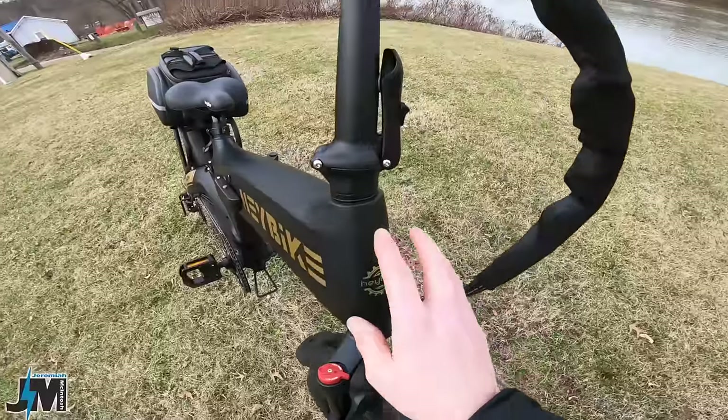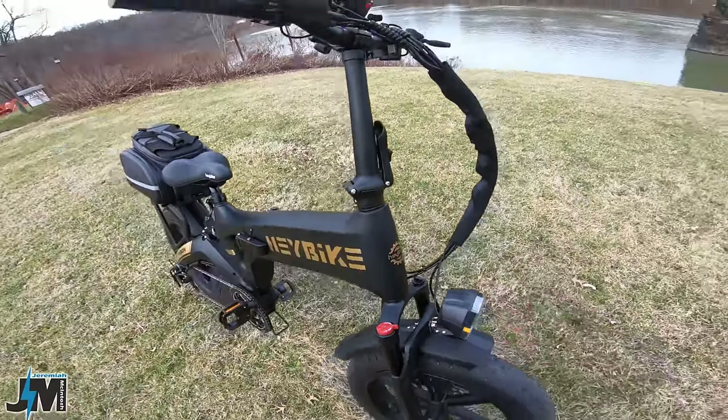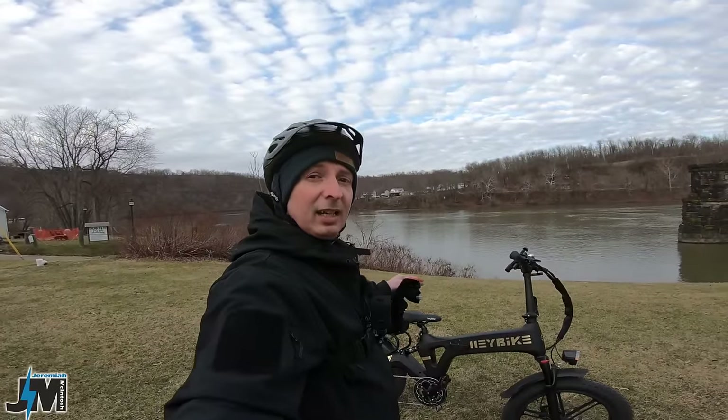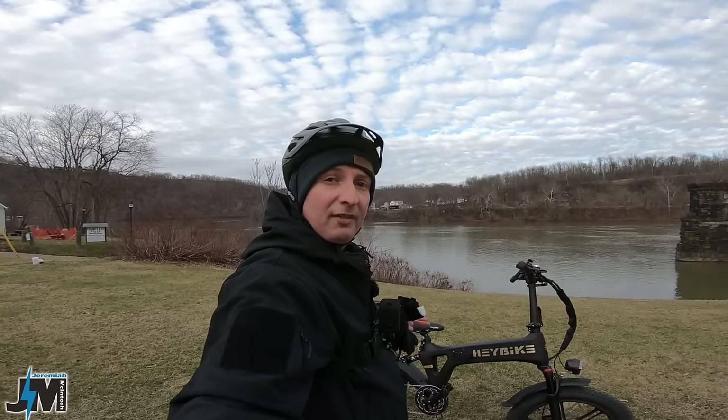This bike does not have mounts up front for an additional rack or basket, so if carrying lots of gear is important to you this might not be the bike. Regarding the hill test, it did seem a little lacking for a 750 watt motor, but it definitely has more power than Haybike's 500 watt bikes like the Mars.